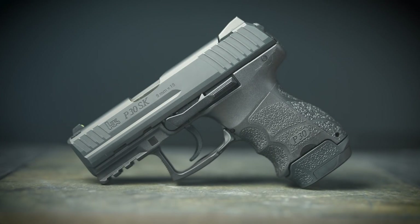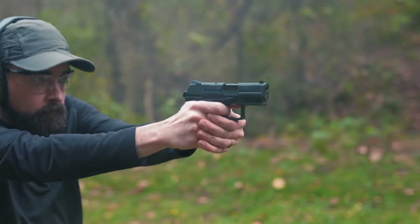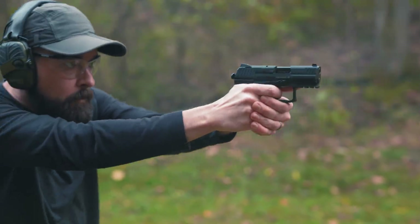Hello, everybody. I am Chris Baker from LuckyGunner.com, and today I am going to talk about the unique Heckler & Koch LEM trigger, as well as the H&K P30SK pistol. The LEM trigger is a really interesting concept that I think a lot of people either misunderstand or maybe aren't aware of at all.